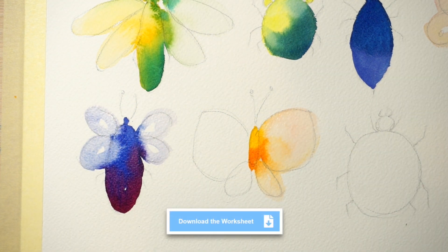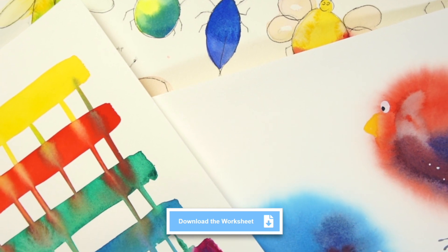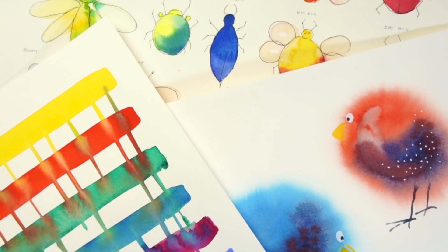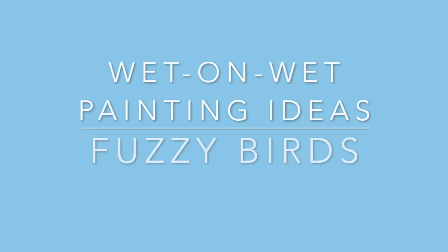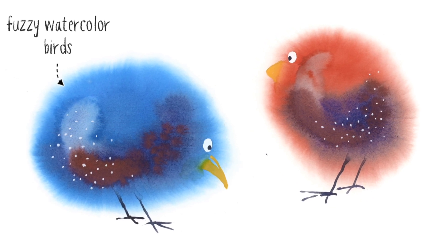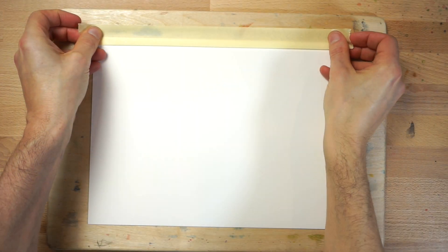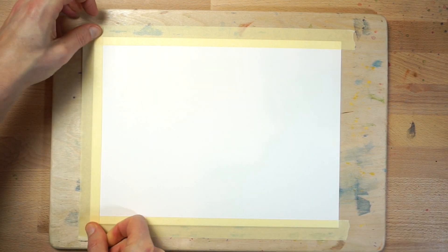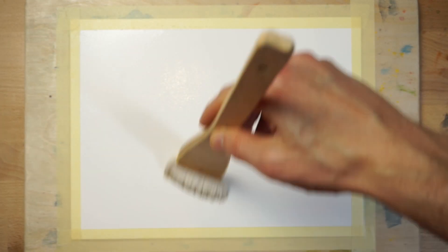You can download the template and reference images for painting these subjects by following the link below this video, or simply use them as inspiration for your own interpretations. One of the best known wet-on-wet techniques involves dampening the surface of your watercolour paper before you apply a layer of paint — hence the name wet-on-wet, because you are applying wet paint to a wet surface. This technique is ideal for painting these fuzzy watercolour birds. Start by taping down your sheet of paper onto a flat board. This will help the paper to stay flatter when you apply water. The first step is to brush the whole surface of the sheet using clear water.